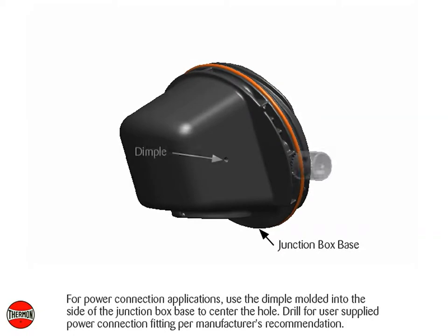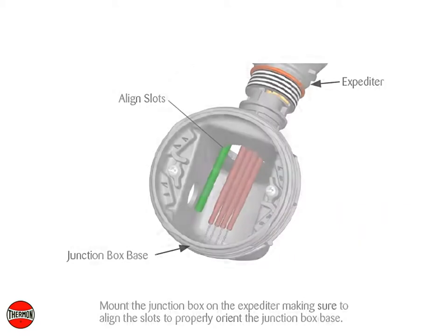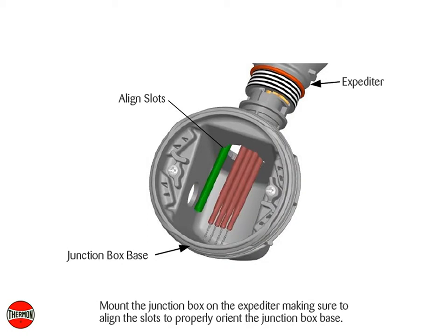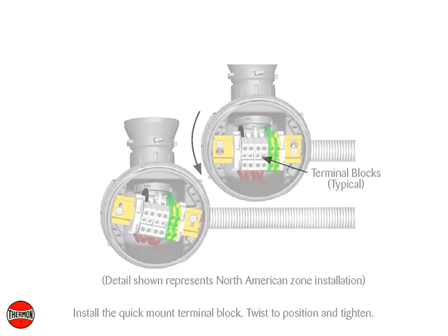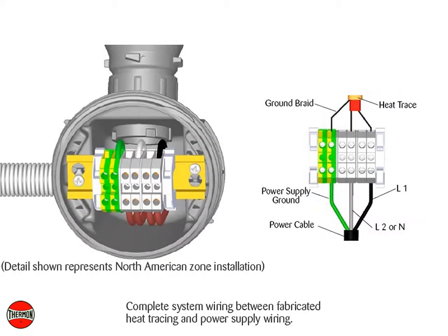For power connection applications, use the dimple molded into the side of the junction box base to center the hole. Drill for user supplied power connection fitting per manufacturer's recommendation. Mount the junction box on the expediter making sure to align the slots to properly orient the junction box base. Install the quick mount terminal block, twist to position and tighten. Complete system wiring between fabricated heat tracing and power supply wiring.